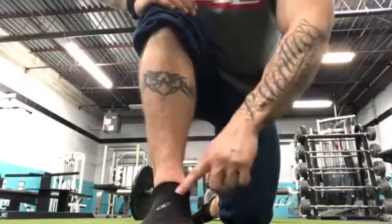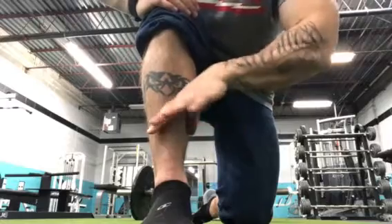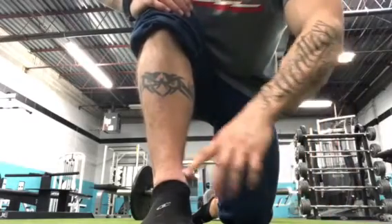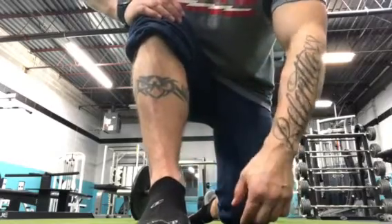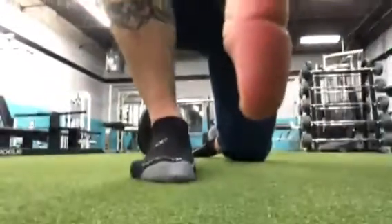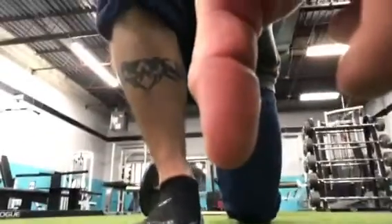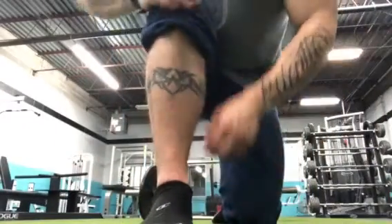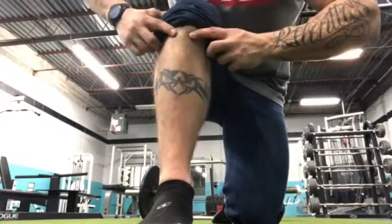What we have here is a tibial lateral glide and tibial rotational mobilization to get some mobility at this talus. All we're going to do is keep that same short foot position, driving that mid foot down.